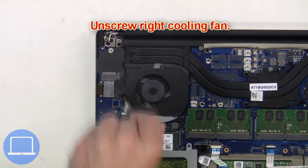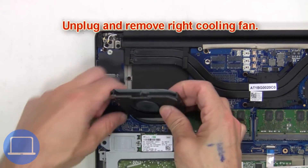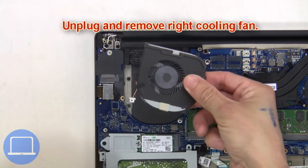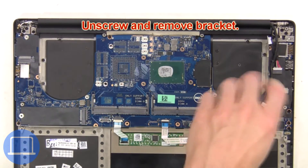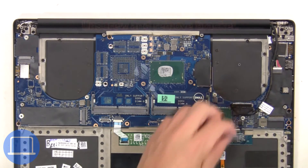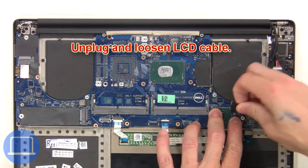Now unscrew the right cooling fan. Then unplug and remove the right cooling fan. Then unscrew and remove the bracket. Next, unplug and loosen the LCD cable.